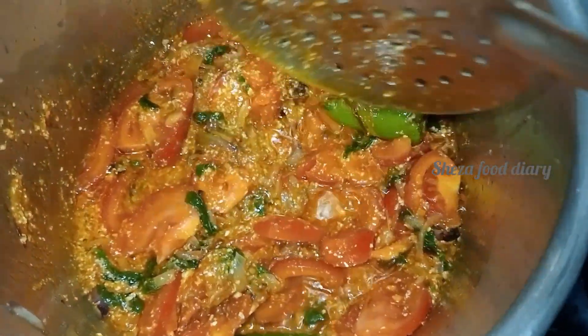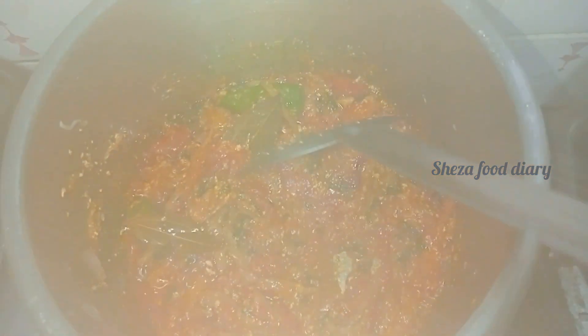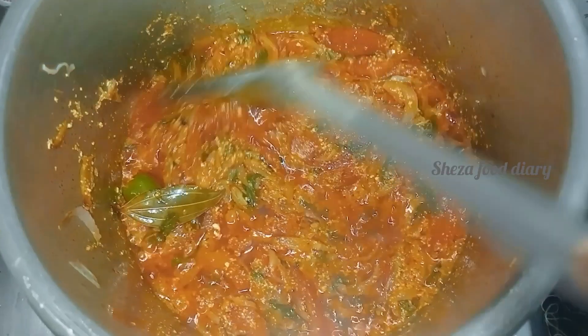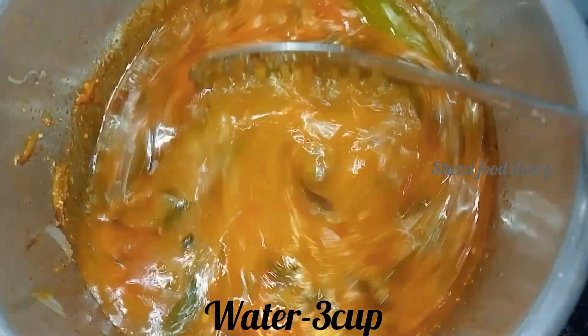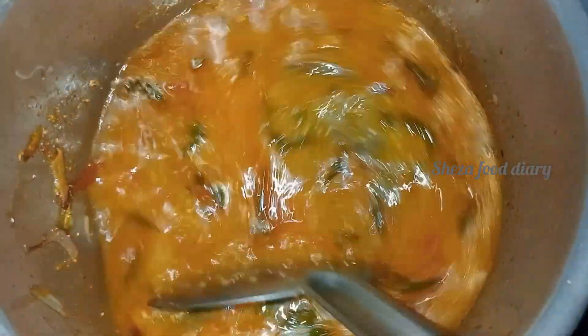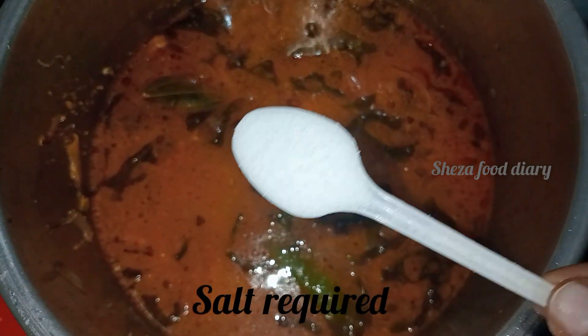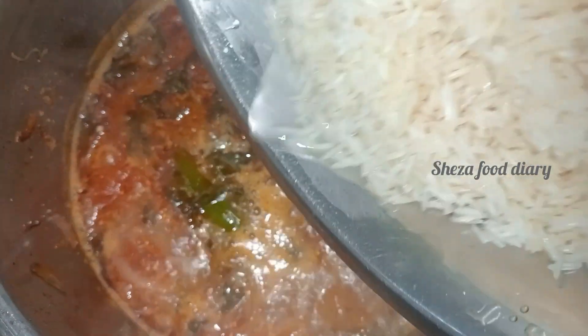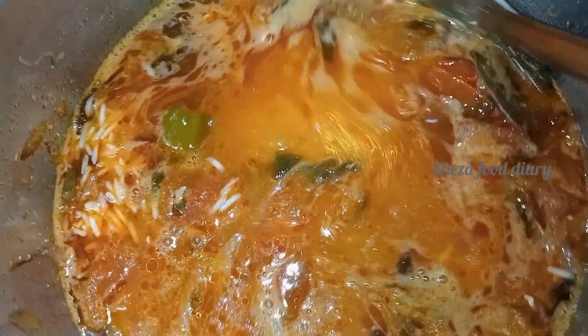Let's close it and cook for 3 minutes. Add 2-3 tamarind pieces and half a lemon or a small lemon. Let's check it out, then mix it lightly, close the lid, and cook it.